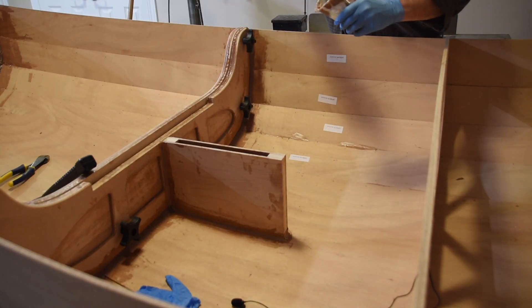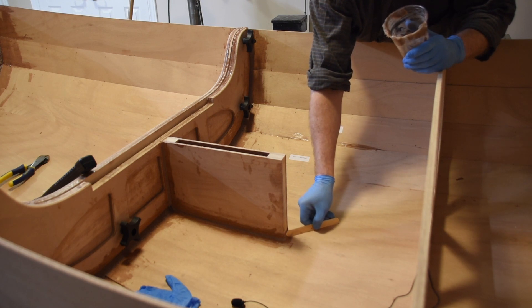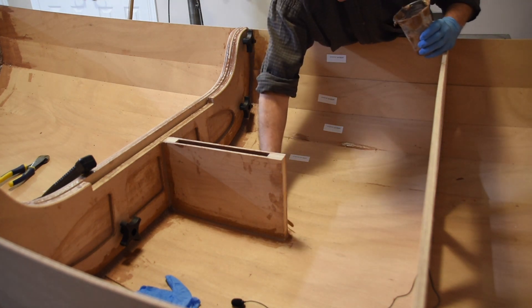With the sailing kit version of the dinghy, we've got a daggerboard box, which we epoxied together earlier in the project, and now we're installing it into the boat. It's going to be epoxied against the main bulkhead, and I'm applying fillets along the bottom of the boat to hold it in.